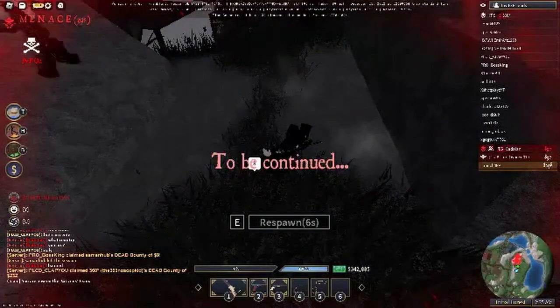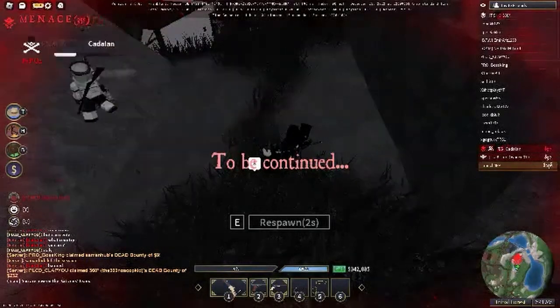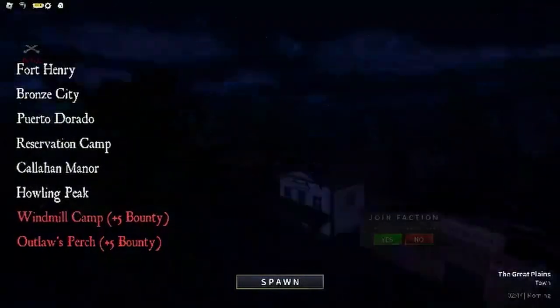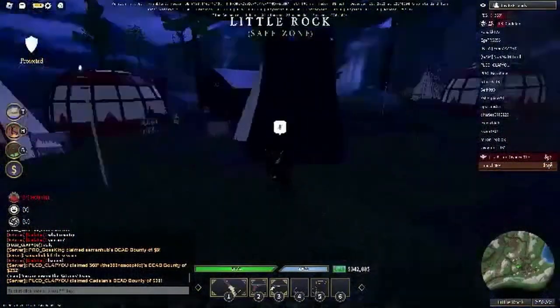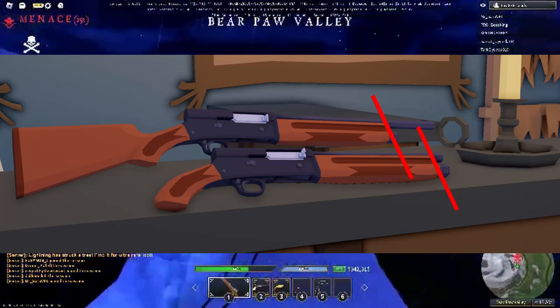There will be 2 variants of the shotgun — a full length and a sawed-off version — so it would be certain that there would be one for a primary and one for a secondary. As for the ammo count for each shotgun, I'd say that both guns would have 5 rounds each, as the tubular magazine would not be affected on both guns.